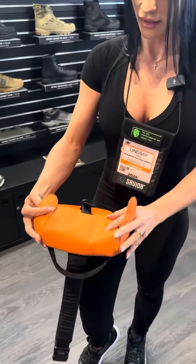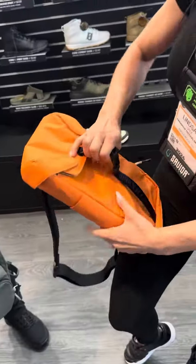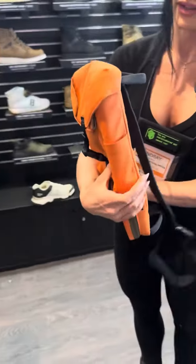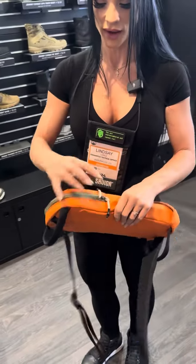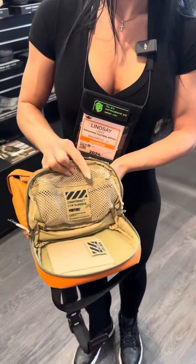The lid does close and there are magnetic little pads right here. You have your knife holders on the side — on both sides actually — and then on the bottom you have a pocket for your tourniquet and any other accessories.